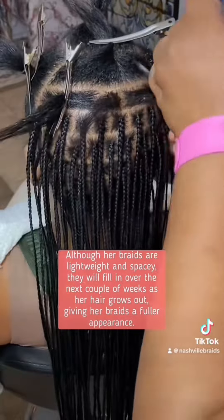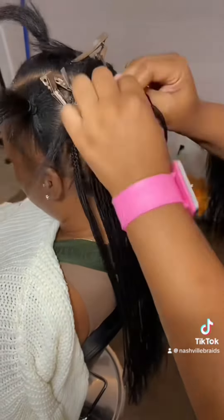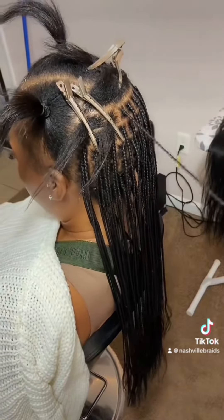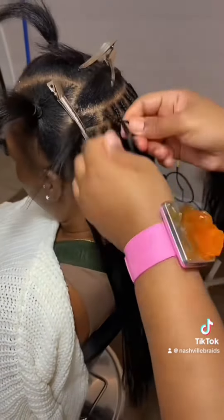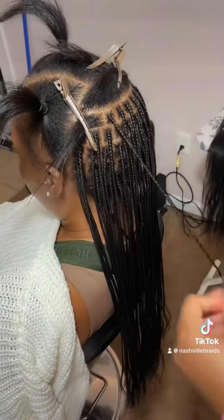She does have a relaxer but she does stretch her relaxers. In the front there is some thinning — I don't know if you can see it. I was really concerned about it when she first sat down. I was like, I don't know, I don't want to damage it any further. But what we did was, when I got up to the front, her hair is thicker on the edges than I thought it was.